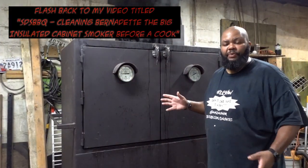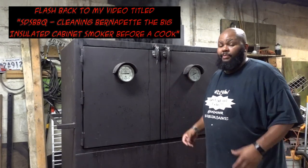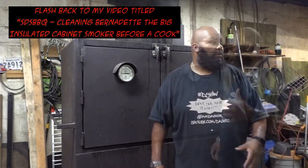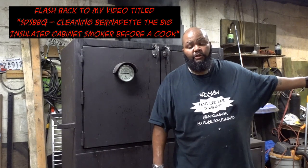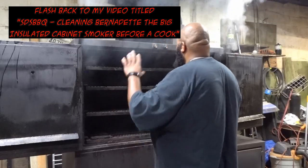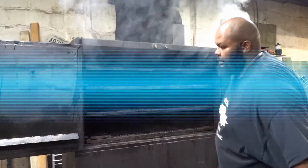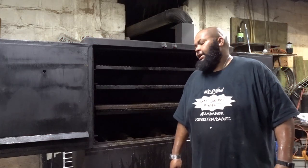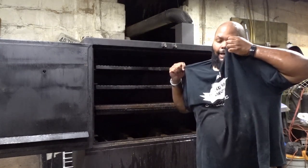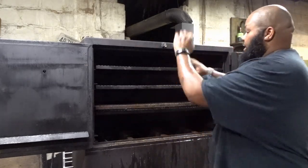Some of you guys have never seen Bernadette, or haven't seen her in a very long time. To be completely honest, I've been doing cooks where I could get away with using Vicky — if I can fit anything into the small smoker, I do. But today we're cooking on Bernadette. I'm going to get her cleaned out, and once I finish I'll get the smoker loaded. One hellacious fight with the hose later, I am soaked, but I have the hose connected to the pressure washer and I'm going to get this cleaned out.